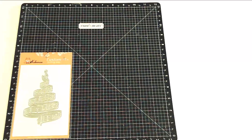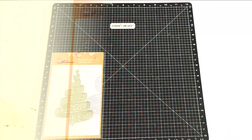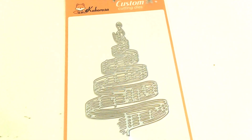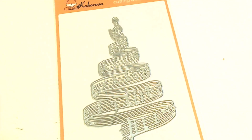Next is the Christmas Tree with Spinning Lines cutting die — and we all know they don't always come up with the appropriate names for the dies, which doesn't bother me. But what this actually is is a Christmas tree made with swirling musical notes, and it is just a one-piece die, but I think there are several possibilities for different looks.